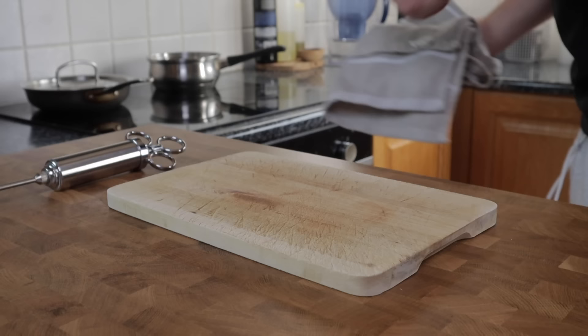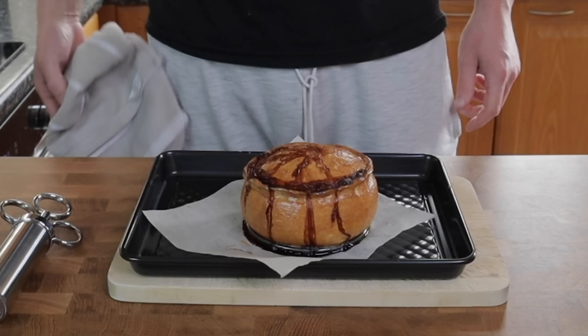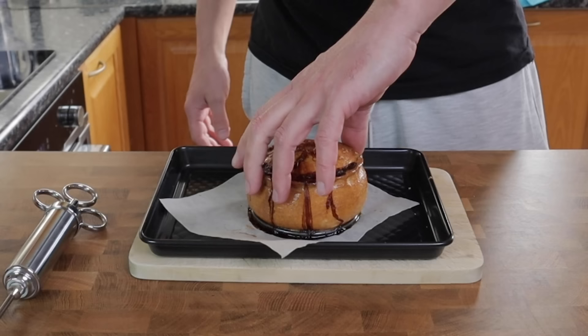I want to achieve a nice golden colour on the outside and make sure that the centre of the pie is well cooked, with the meat having stopped bubbling through the steam hole. Cooking times are going to vary depending on the oven, so you're going to need to keep checking your pie as you go along.